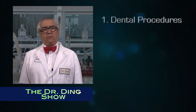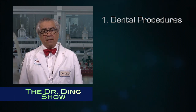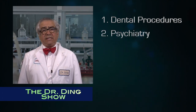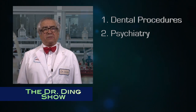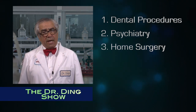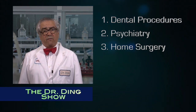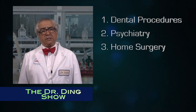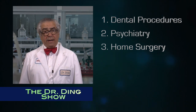Today I will guide you through a dental procedure that you can perform should a spouse or child be suffering from a toothache. A further episode will guide you through the nuances of psychiatry, which is increasingly needed given prolonged exposure to spouses and children. Our third episode will take you into the world of do-it-yourself surgery — not only possible with implements found at home, but perhaps necessary if you wish to avoid hospitals and clinics. Watch this channel to learn valuable new skills and perhaps develop a new lucrative career in medicine.